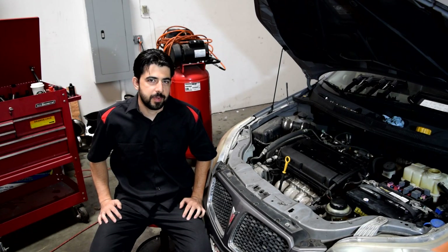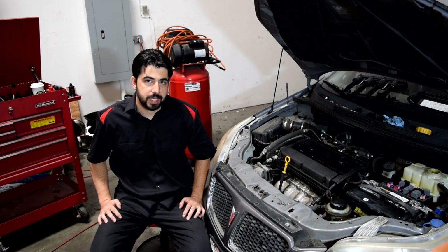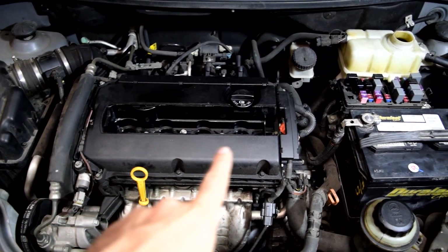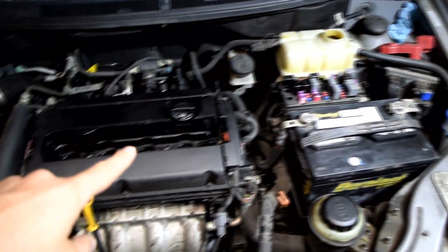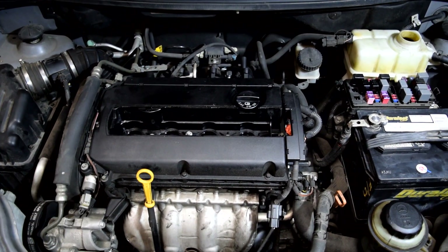Hey, how's it going guys? So today, as promised, we're gonna try to take off the cylinder head off this 2009 Pontiac G3 with a 1.6 liter 4-cylinder engine. As you may remember, we did a compression test and a leak down test on these cylinders, and it was evident that air could get into the cooling system. Therefore, we suspect the cylinder to have a bad head gasket — that's why we're gonna remove it.